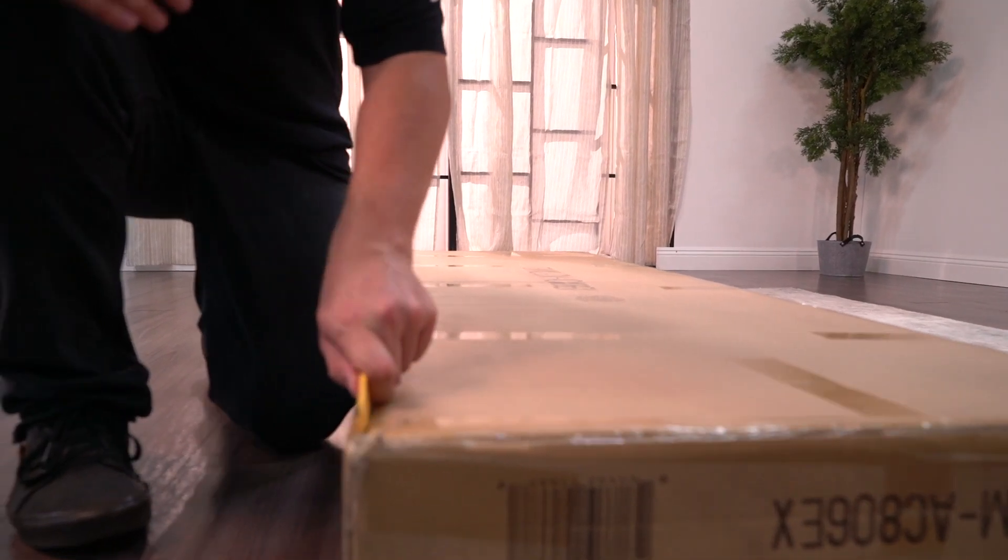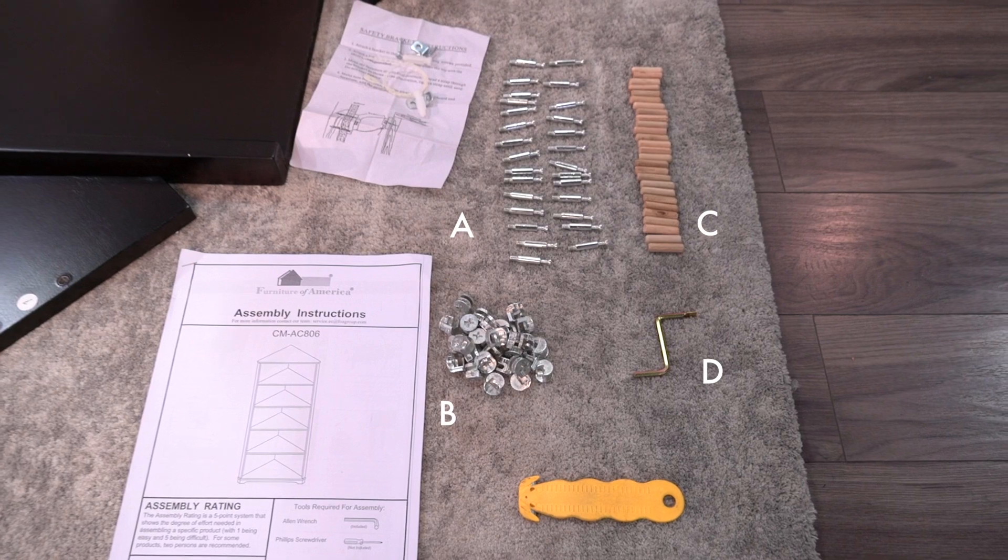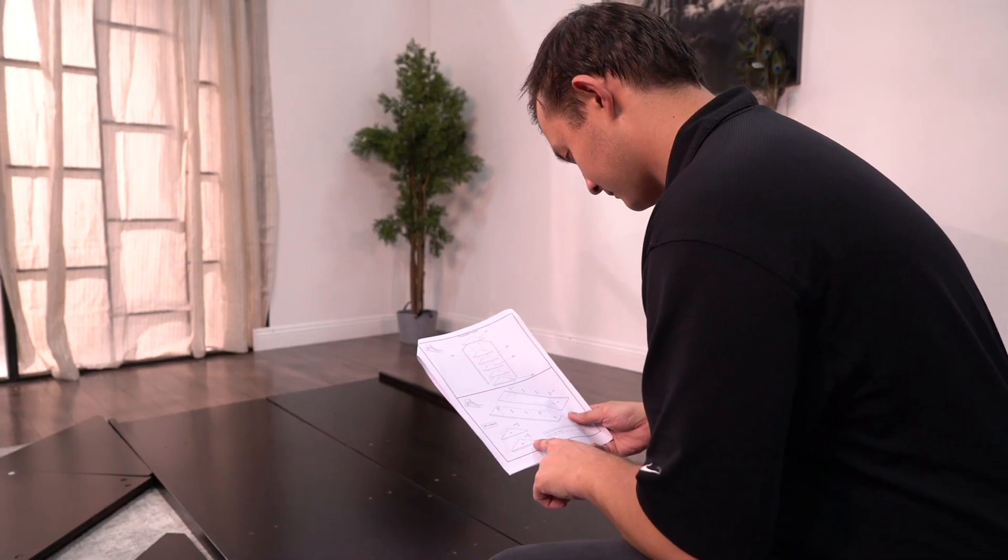First, carefully cut open the box. The first step to the assembly process is to get all your parts organized.